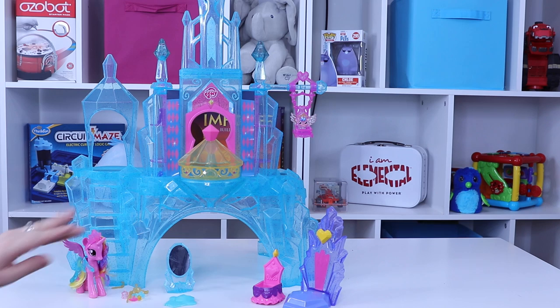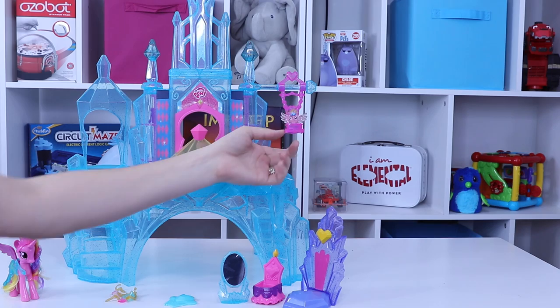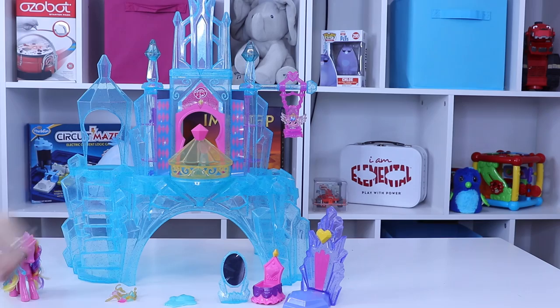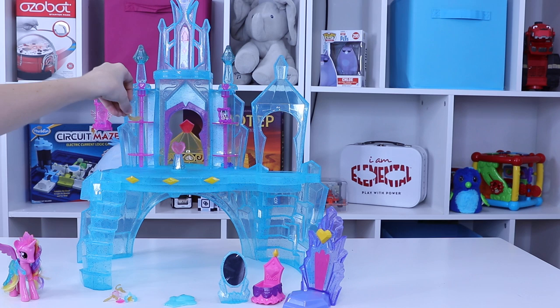Looking at the castle itself, you're going to need three AAA batteries to get it running. You've got Baby Flurry Heart in her little swing over here — she swings freely, she's hanging out loving it. Not a lot going on in the front, but when you turn it around to the back, you've got these little turn dials where you can put all the little accessories on for display.